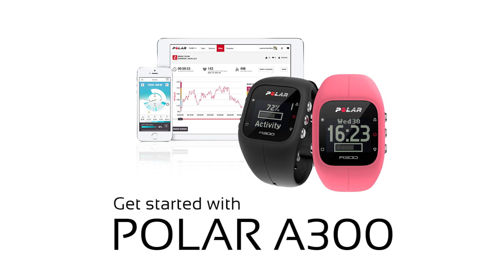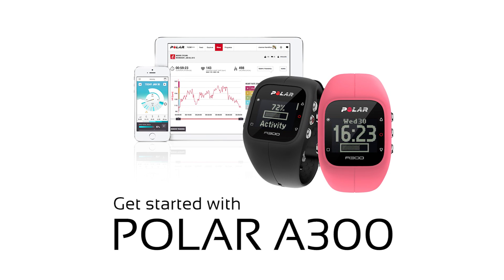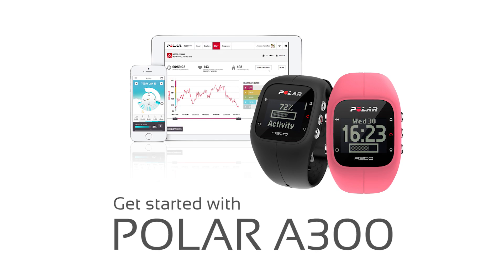Welcome to Get Started with Polar A300. In this video, we'll show you how to do the first-time setup for your A300. You'll also learn how to create a new sport profile in the Polar Flow web service and how to connect your A300 to your mobile.